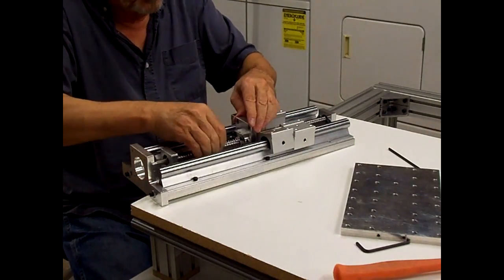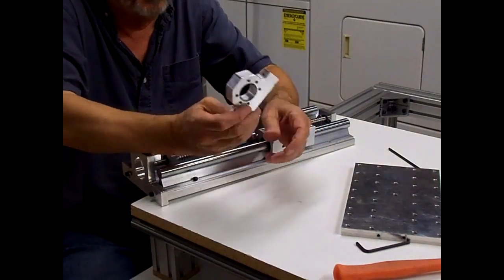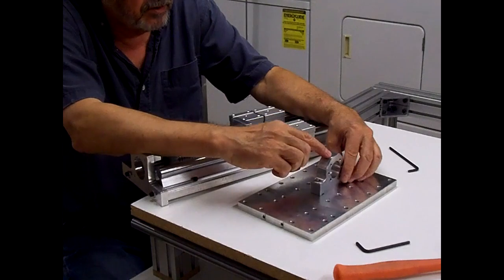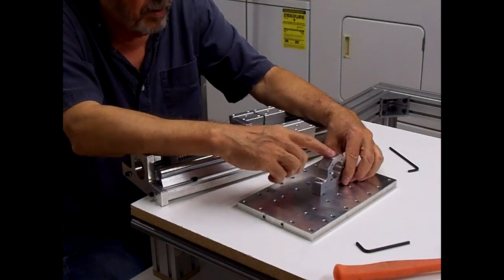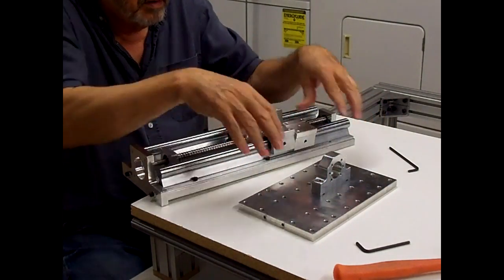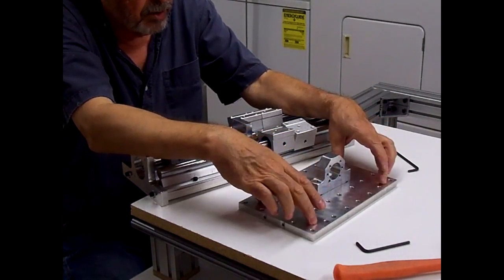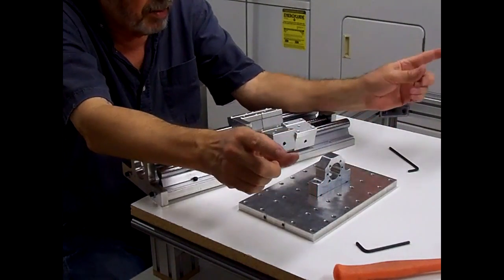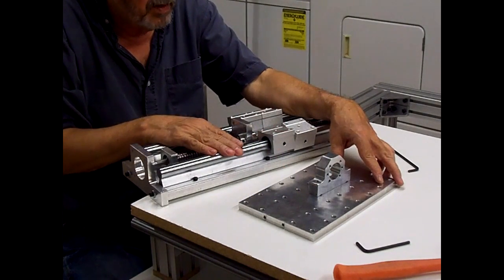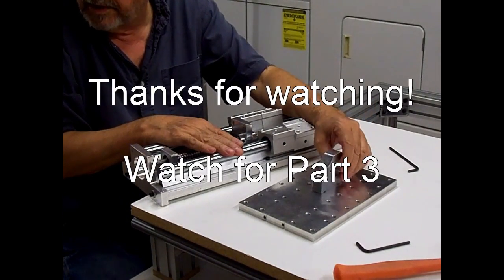That's about as far as we can go until we get the replacement bracket that goes on there and connects to the ball screw for the X-axis — all of that has to be mounted on here before we can mount this plate. This plate will be mounted to the ball screw and the cross extrusions between the side plates on the carriage, and then this will go on last. So until I get the new piece in to replace this, I might be at a standstill.